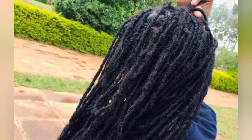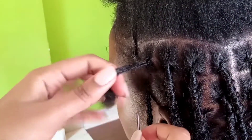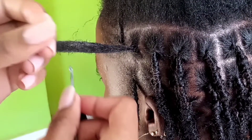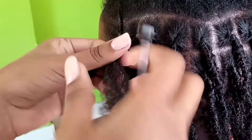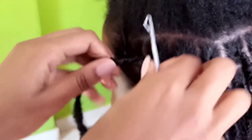Hi guys, welcome back to my channel. My name is Diana. If you're new here, please hit that subscribe button. In this video I'm going to be showing you how I install temporary locks. This style lasts between nine months to fourteen months, and with several touches here and there depending on how messy or neat you want the hair to look. This is a protective style, and protective styles rely a lot on how the style is installed.